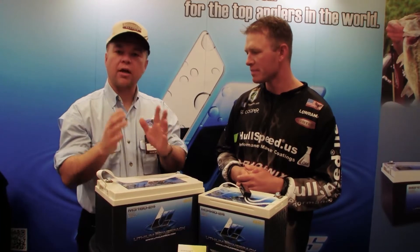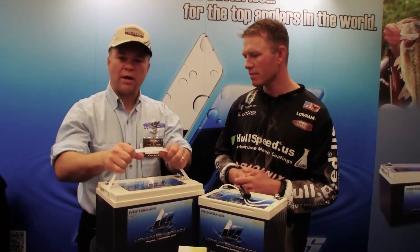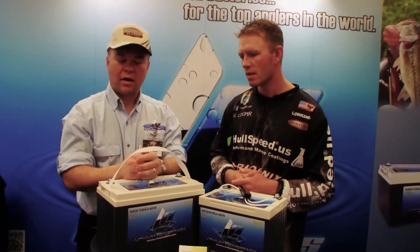Well, there are a lot of advantages, a lot of good reasons to go lithium. First of all, they're lightweight. People cannot believe the weight of the battery — usually about a third of the weight of a lead acid pack.